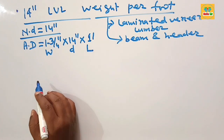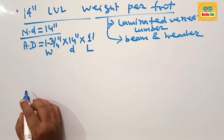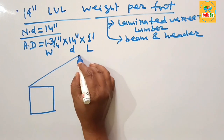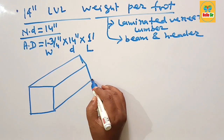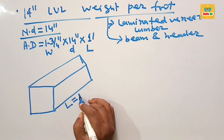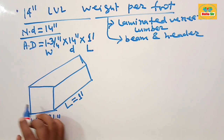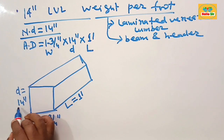First we make a rough diagram to understand the different dimensions for a 14 inch LBL beam — showing the depth, width, and length. The length is given as 1 foot, the width for a single ply is 1 and 3/4 inches, and the depth is 14 inches.